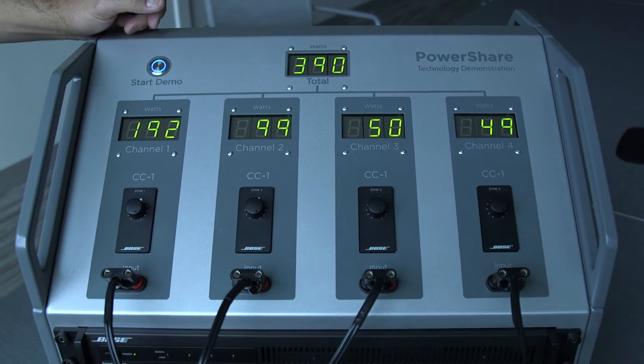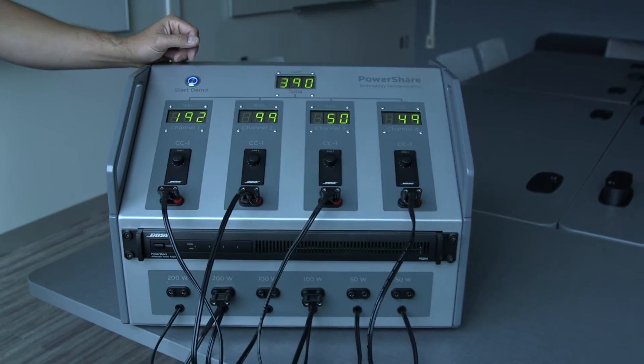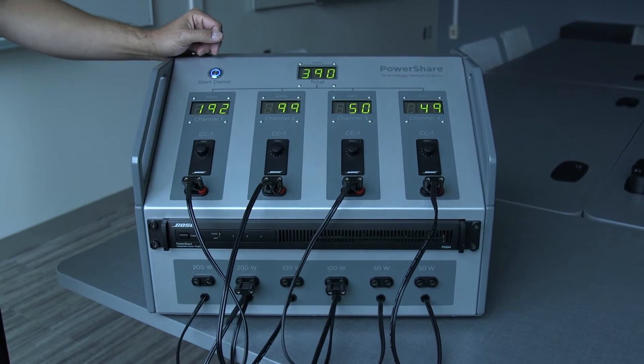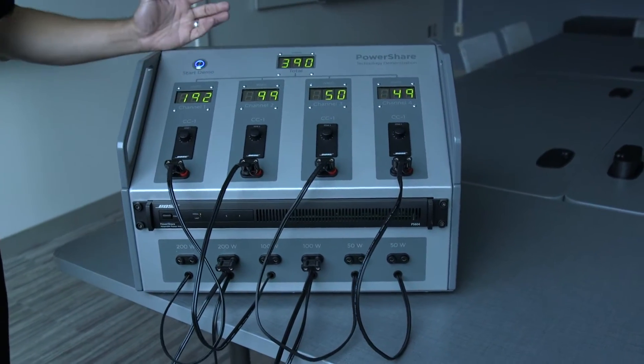It's not uncommon in installation for your customer to ask for a change — say they want 100 extra watts into zone one. Well, with a typical amplifier, you'd be stuck. You would either have to buy an additional amplifier or you would have to buy a larger amplifier. But with PowerShare, we can take 200 of the surplus watts and distribute them however we wish.